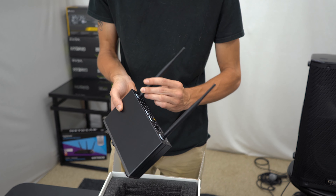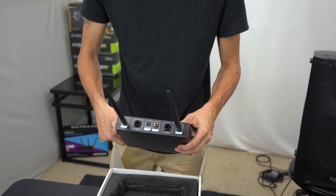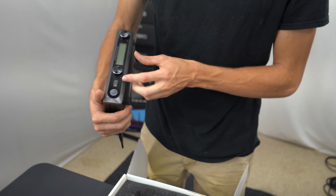Two nice, very lengthy antennas and they're very versatile in terms of position, which is nice — only seems to go 180 degrees left or right, or just straight up. It's got two balanced XLR inputs on the back. I'm glad that they're balanced — that's really nice to have.